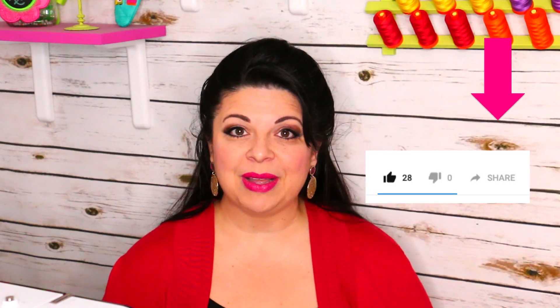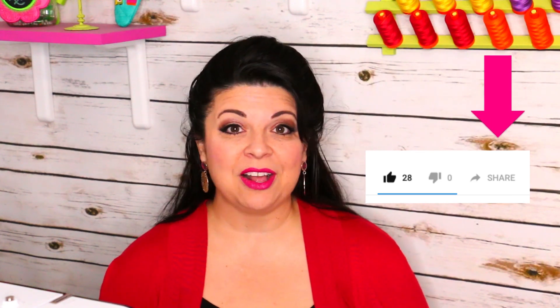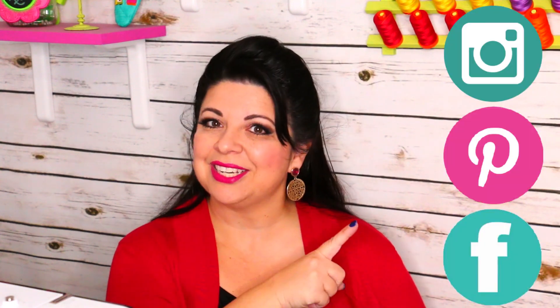If you liked this video and learned something new, do me two favors: give me a thumbs up so I can see that you like what I'm doing and I'll continue to do more of it, and click the share button to share it with your friends on Facebook, Instagram, or everywhere — send it via email or text so I can continue making these videos for you and your stitching friends.